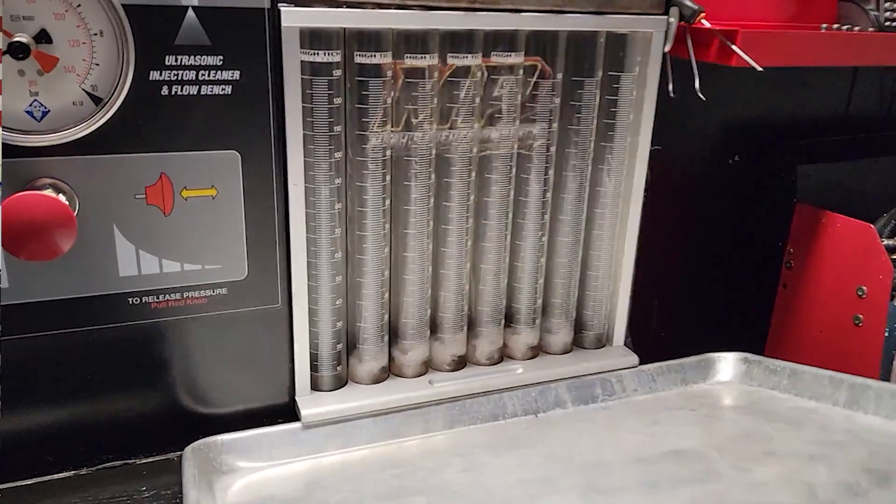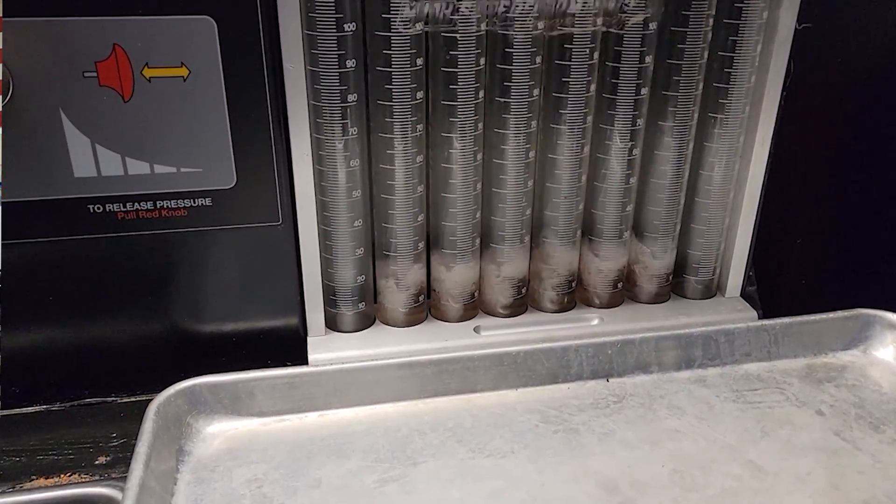Making sure the injectors are balanced simply means that they're all flowing about the same amount of fuel and none of them are clogged or partially clogged. Other than doing a balance test like the one we're performing today, it's very difficult — short of removing the injectors and having them flow tested on a bench — to make sure that each injector is flowing about the same as all the others.